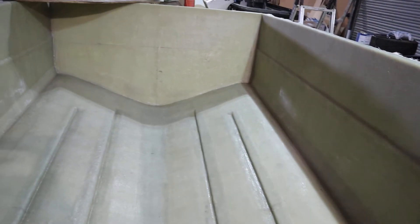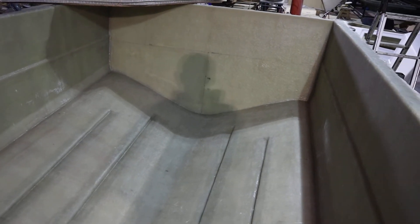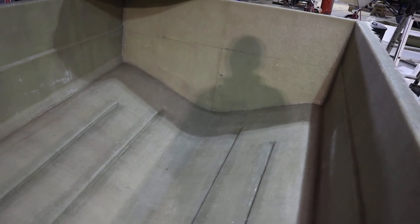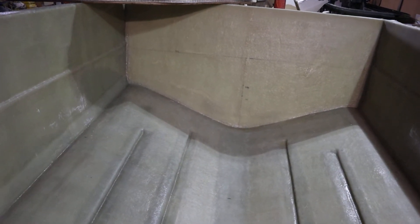So this morning we've just been marking out the transom, getting that set up and marked out. This is going to take an extra long shaft, probably around up to 140 horsepower on this.